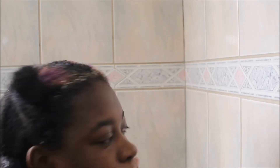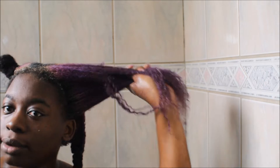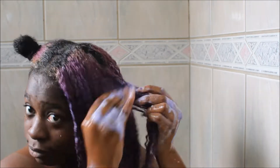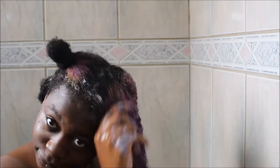I accidentally placed conditioner on one section before shampooing it, but I want to show you guys the texture of my hair — as you can see it's very lifeless. That's exactly why I'm doing this whole section-by-section routine of shampooing, conditioning, and detangling with a brush. My hair really needs it because it's literally dying.